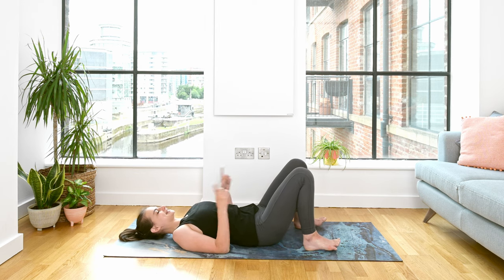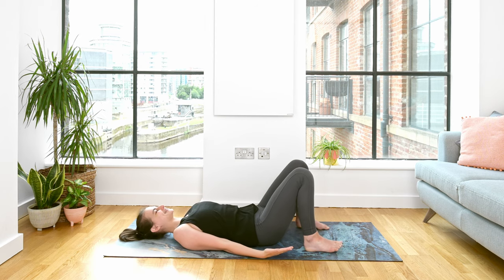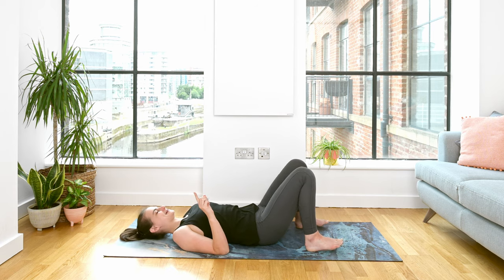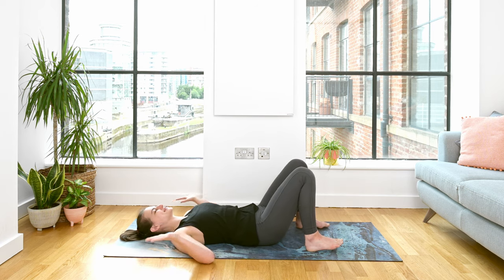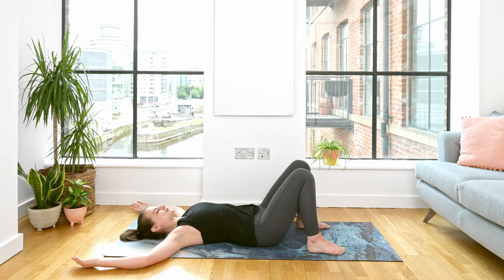Just make sure your knees are pointing directly upwards, they're not going crazy and doing something else. And the arms — we have a choice. We can either bring them out towards the side, or bring the elbows out towards the side and the fingers up towards the head. This is our cactus position with the arms. Find somewhere that works for you today.